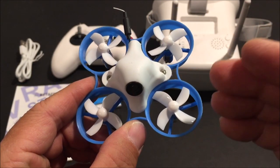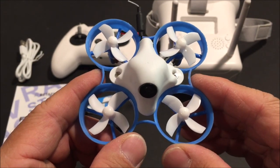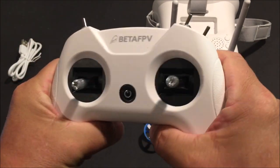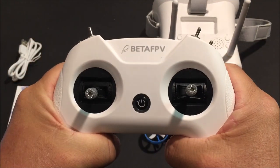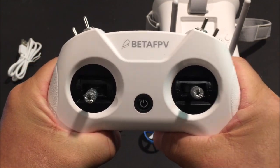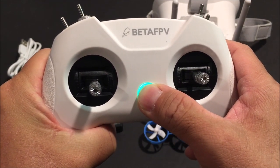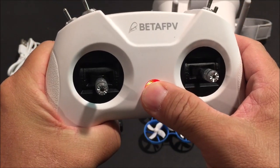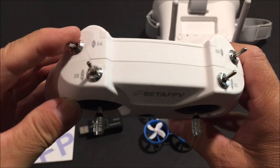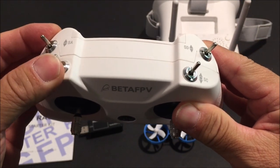This quadcopter weighs in at just 25 grams, and the FPV drone itself is all pre-configured and ready to fly. The transmitter is the Light Radio 2, a $39.99 value. It is an 8-channel OpenTX firmware transmitter. The power button is right up in the front — long press to power on. There's haptic feedback and another long press to power off. It has two two-way switches.